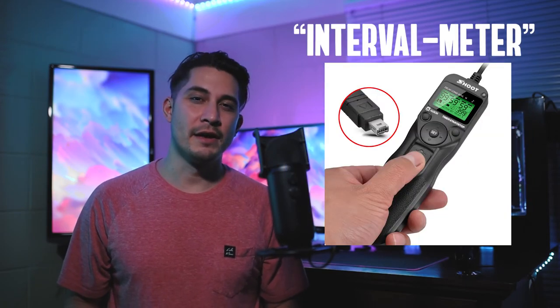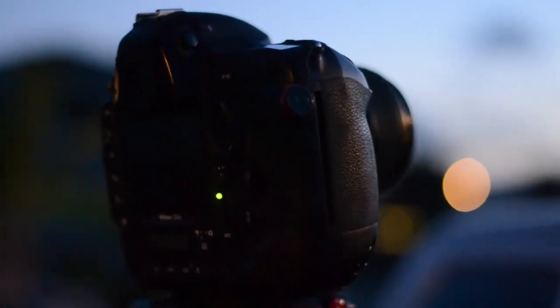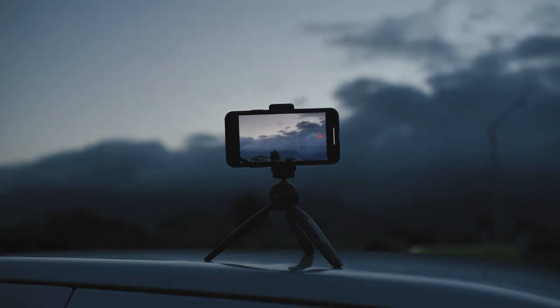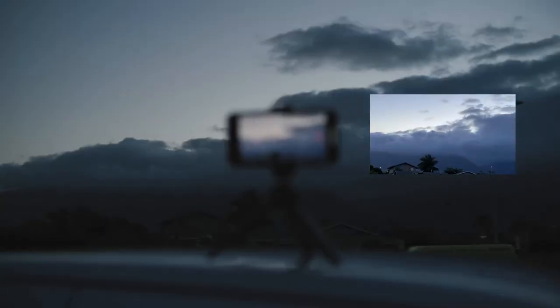Apple's done an incredible job simplifying what used to be a somewhat complicated process, where you needed to buy an intervalometer for your camera. With that, you would set the duration of how long you wanted to shoot for, how long each exposure would be opened for, and then the time between each interval. Now cameras nowadays have that time lapse feature built into the body, like the Nikon D4S. Apple's gone one step further, creating a solution where you just hit one button and it takes care of everything. All you would need is a phone clamp and a sturdy tripod. You could actually go today to your nearest Walmart or Target and pick up one of those $20 tripods with the phone clamps.